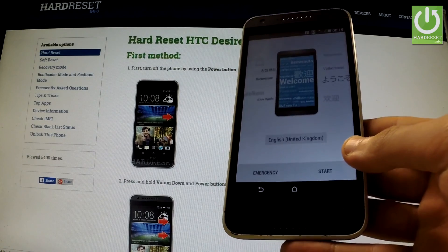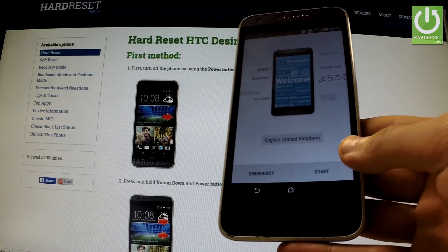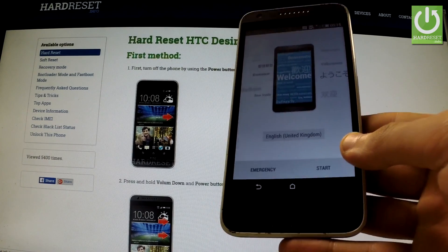Excellent — the welcome panel just appears in front of you, so the reset operation has been accomplished successfully.